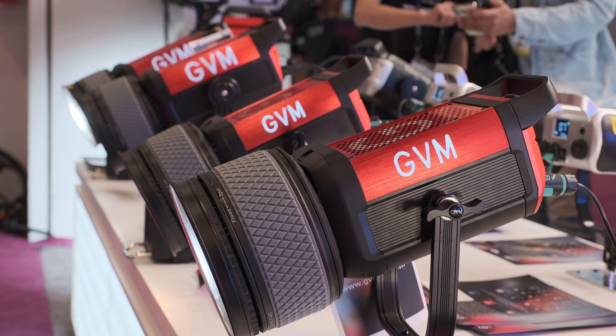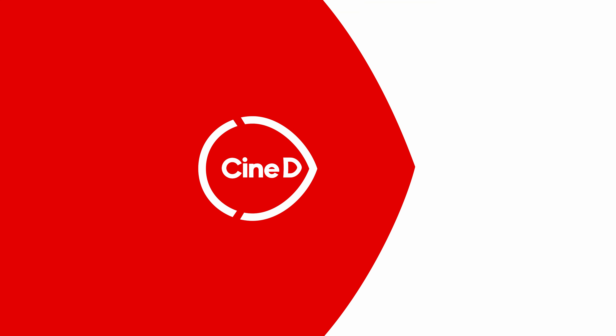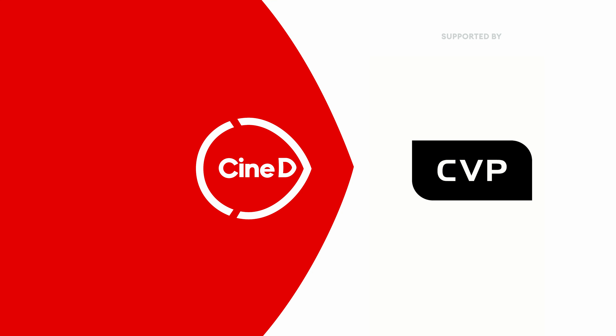This is a new pro series of lights from GVM. This is a CineD gear news video supported by B&H and CVP.